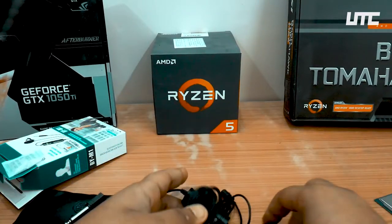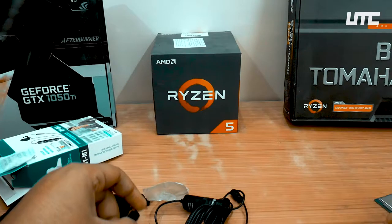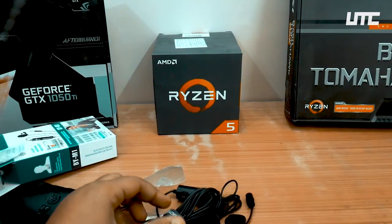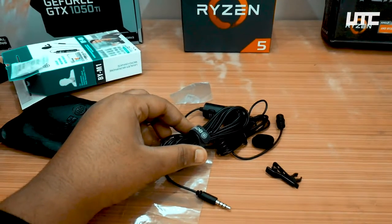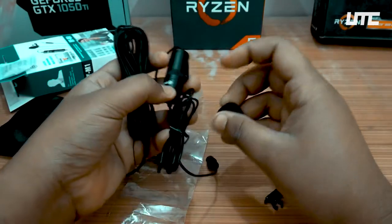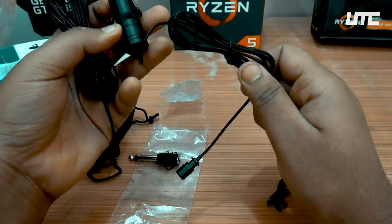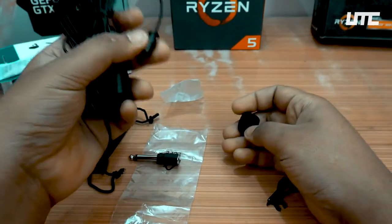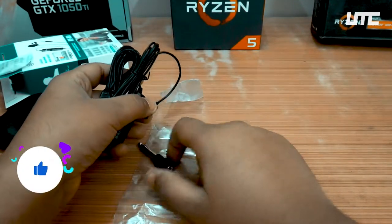So guys, these are all the components included with the mic. I will give you a full review soon. I have heard this mic has very good performance, and generally every YouTuber uses it.